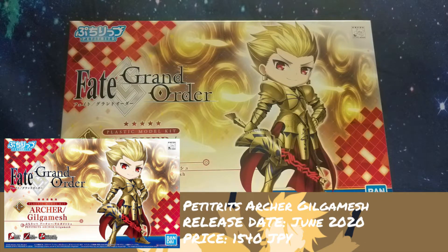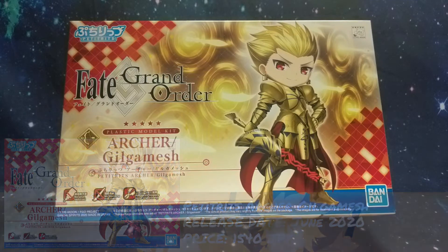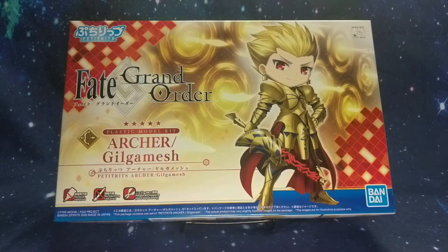On the front of the box we have the King of Heroes in a very tiny cute form, and we have him opening the Gate of Babylon behind him — his main noble phantasm. That's why he is in the Archer class: he opens the Gate of Babylon and proceeds to use his entire armory to pelt people with weapons as though they are arrows.